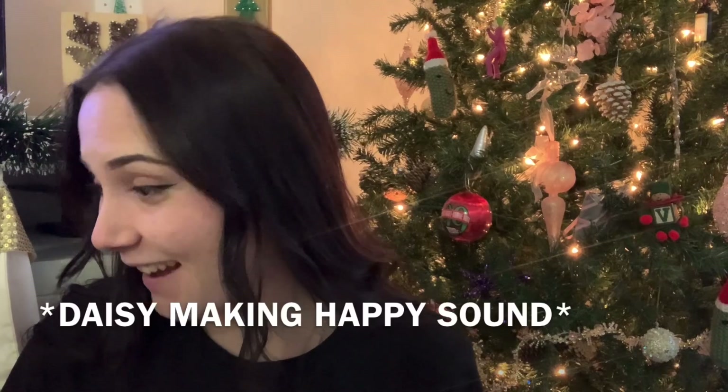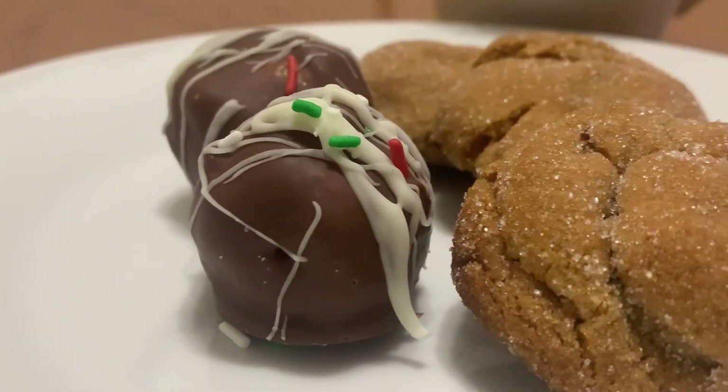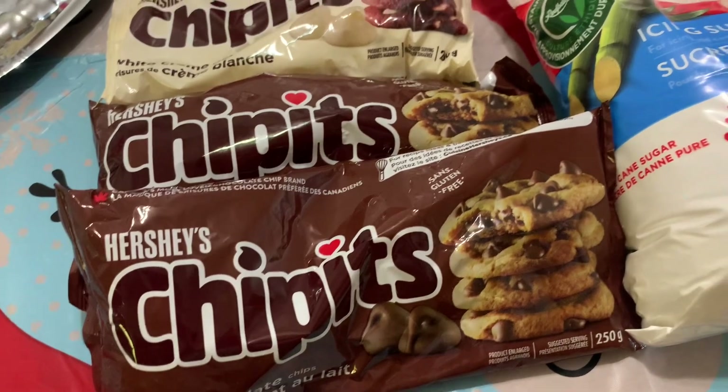It is the weekend of Christmas, and Christmas and my family means baking. Daisy loves it! So today I want to teach you how I make my peanut butter balls and ginger molasses cookies. They are both the most popular things that I bake. I want to take you along with me today, so let's go. First I'm going to start with the ginger cookies.